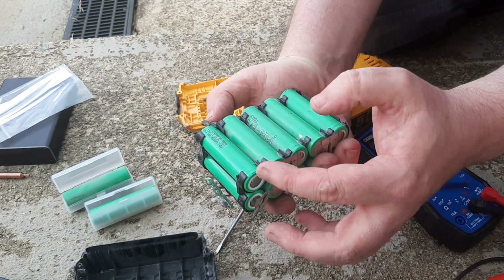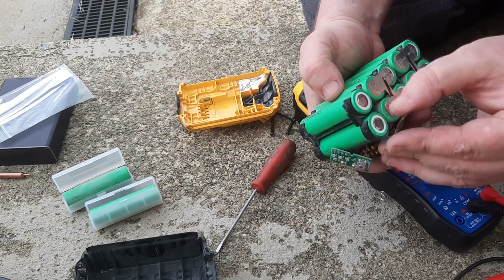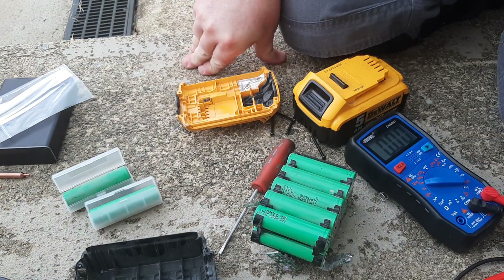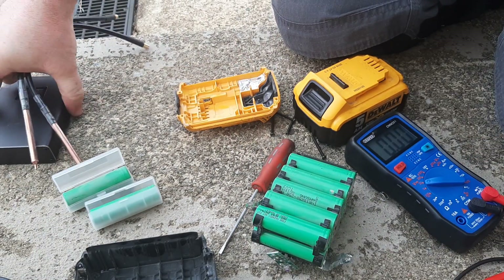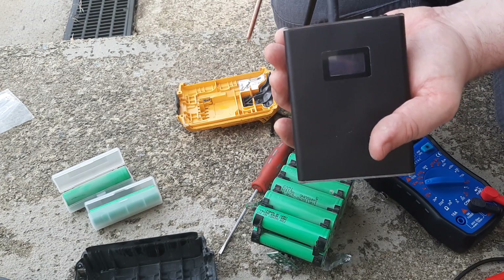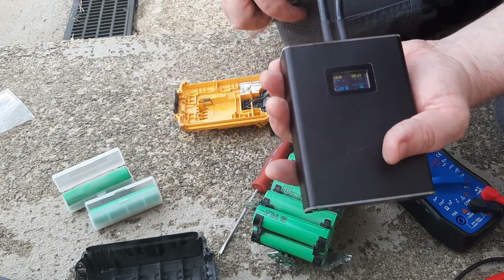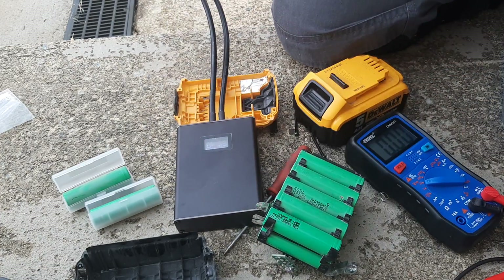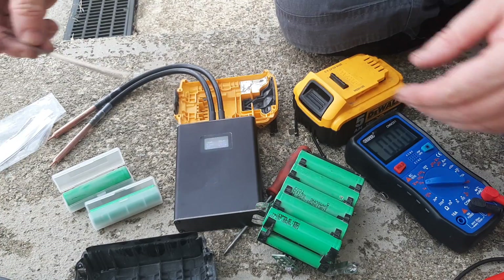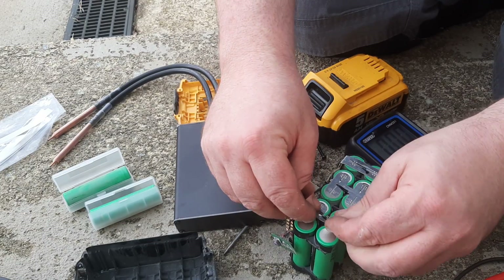I had originally planned to solder these cells in, but I've been advised that heat and lithium cells don't go well together. So what I got myself was a battery spot welder. This is how these things are made anyway — this is the correct way to do it. I acquired this little device for £43 on eBay, and it comes with nickel strips. What you do is spot weld them on.